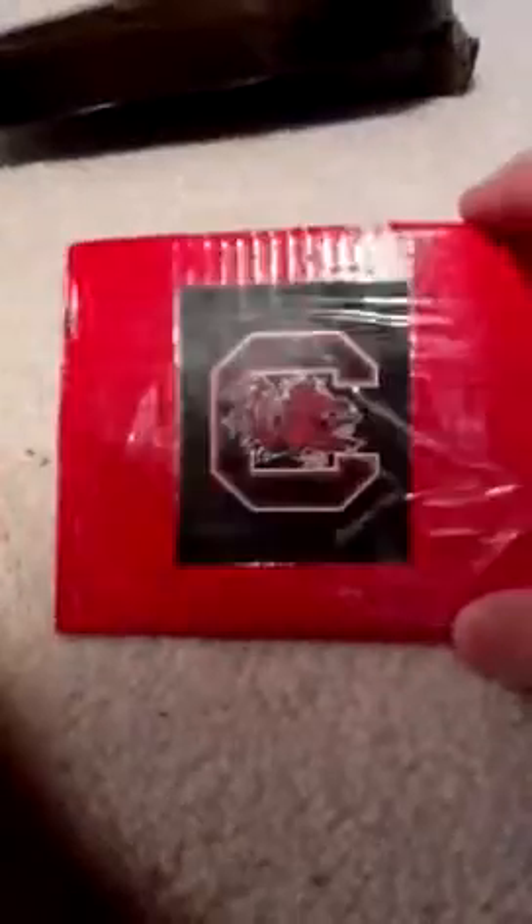Here's another one that's not so good — none of these are really my good wallets. It's a Carolina one, that's tape and I printed that off. There's a money pocket, and I've got three card pockets on this one — one, two, three.